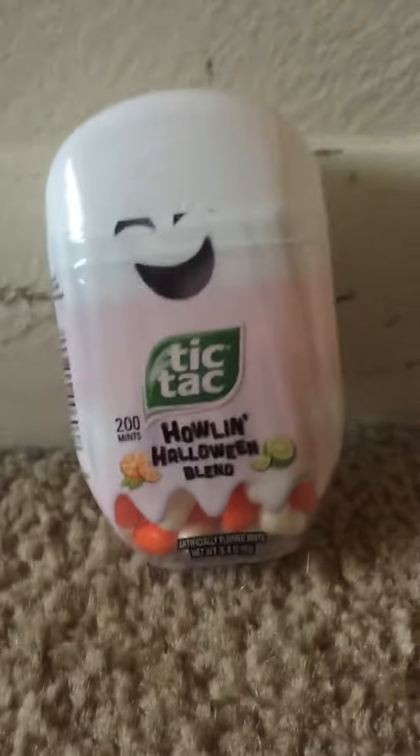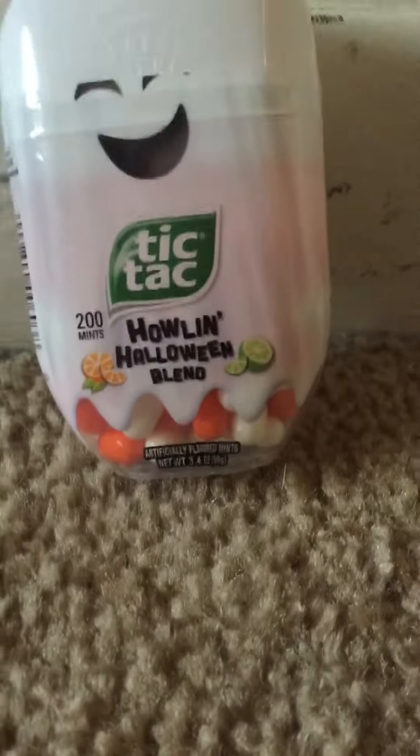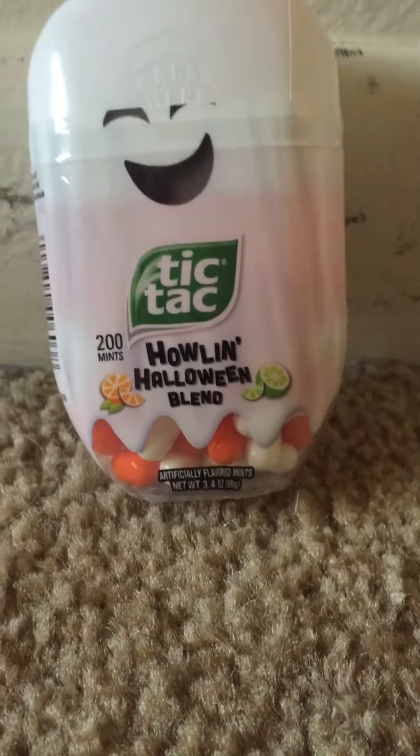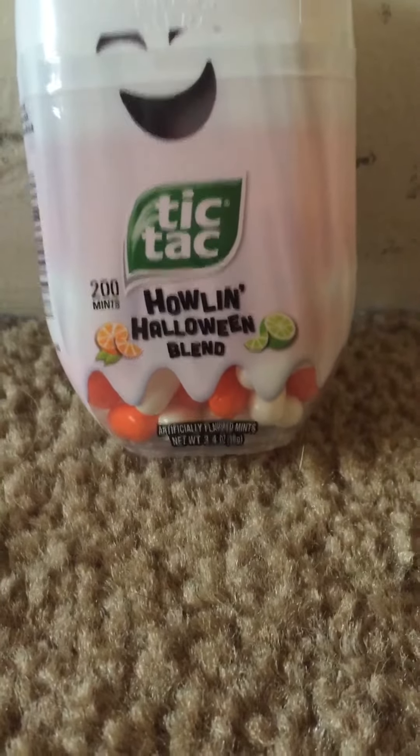What I like about the orange Tic Tac is it has an orangey taste but it's really sweet at the same time, so I really like that. Now onto the lime — the lime is good too, and it also has that sweet taste.